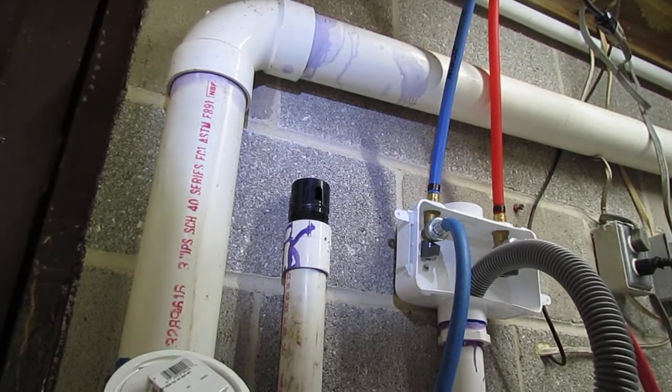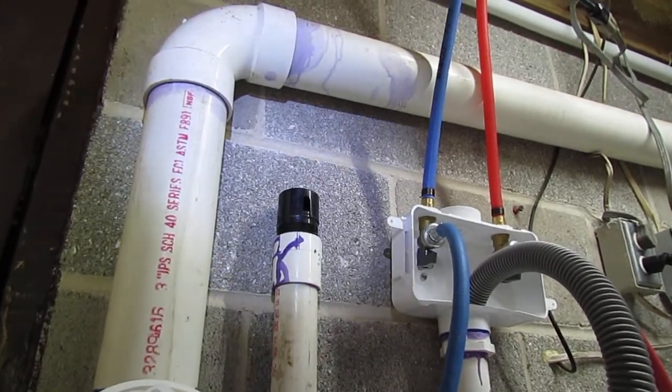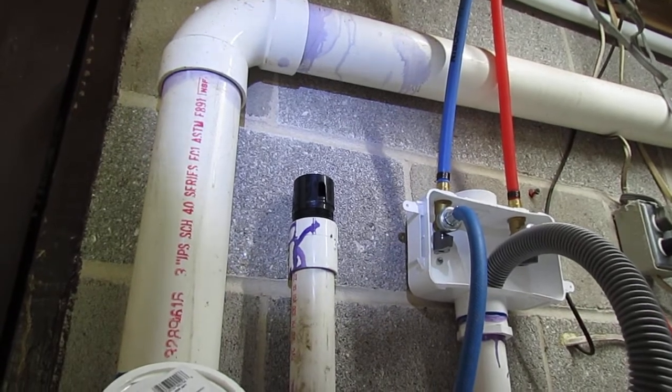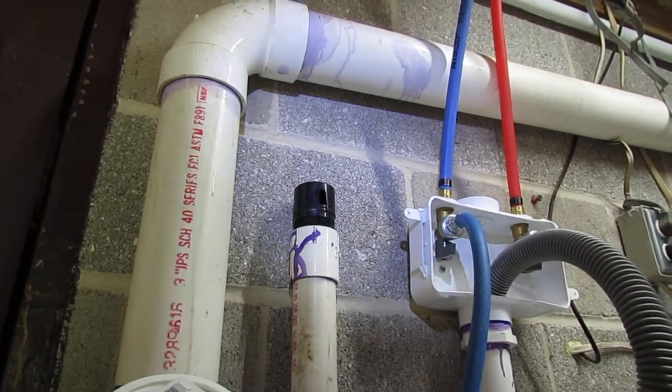So if you start smelling sewer gas around your kitchen sink and you have one of these, more than likely it's gotten stuck in the open position. I've seen some inspections where they put plastic bags around these and put rubber bands to seal it — that's what's happened, it got stuck in the open position.